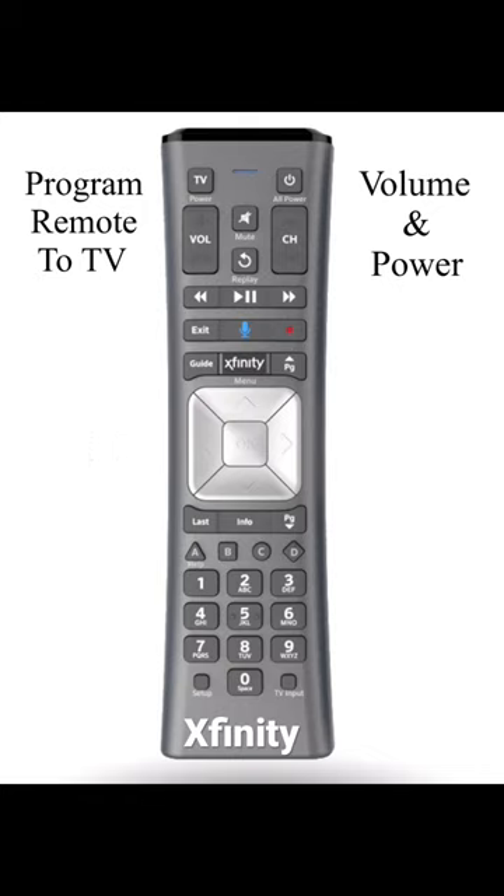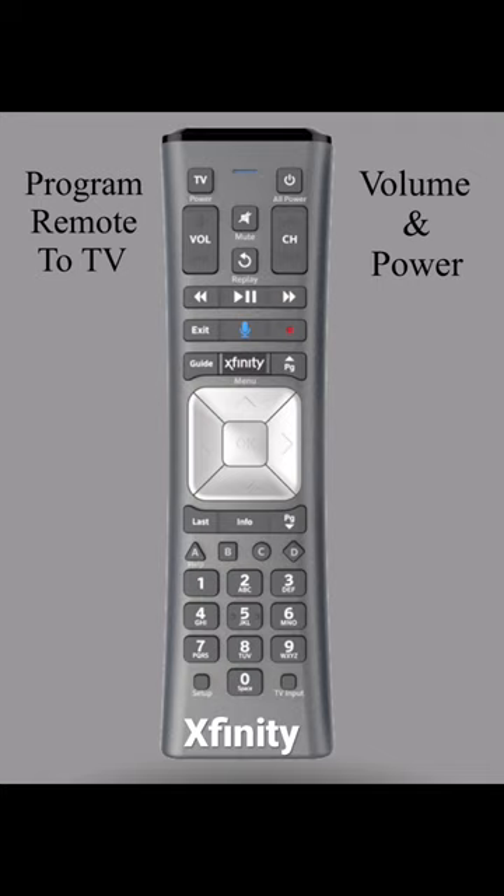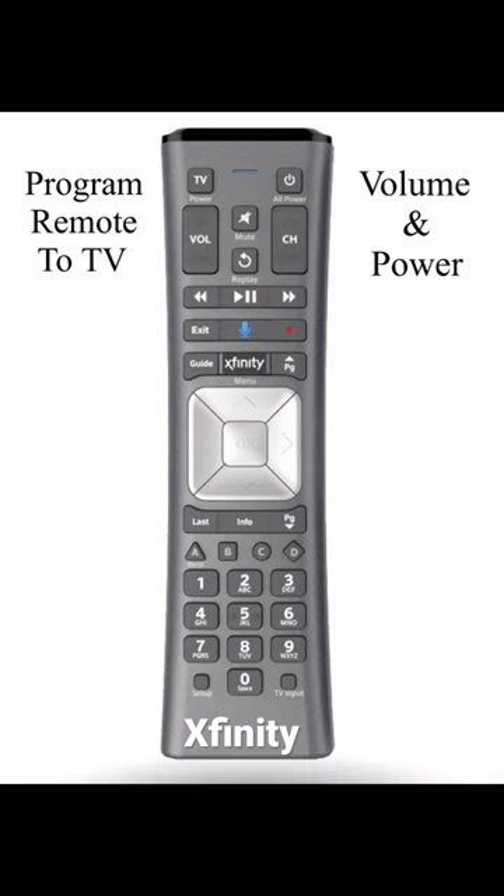But when you reach Step 3 and you're channeling up until the TV cuts off, instead of locking the code in with the setup button, continue to hit the channel button until the TV cuts back on. Then press your setup button to lock the code in. You can cycle through several codes until you find the one you want. Or in Step 3, instead of channeling up, channel down.